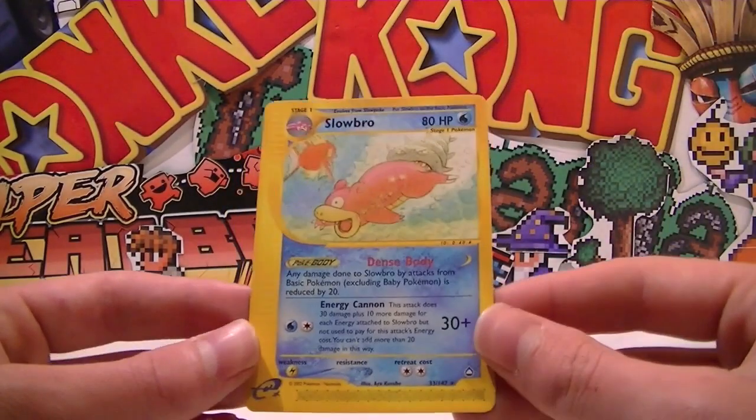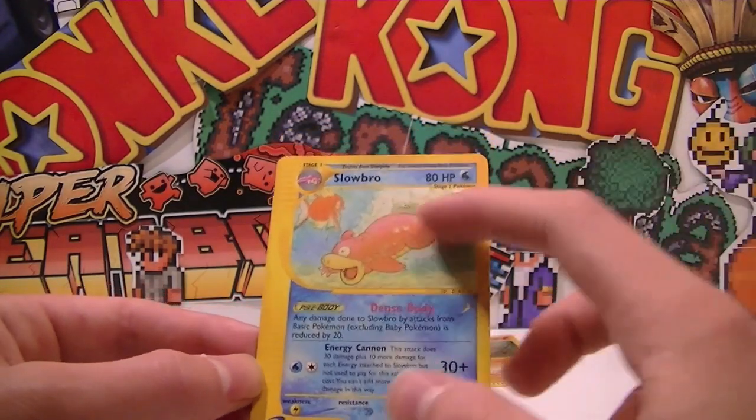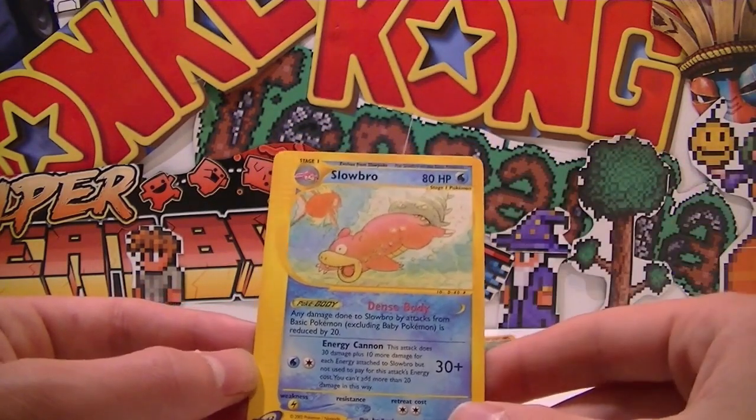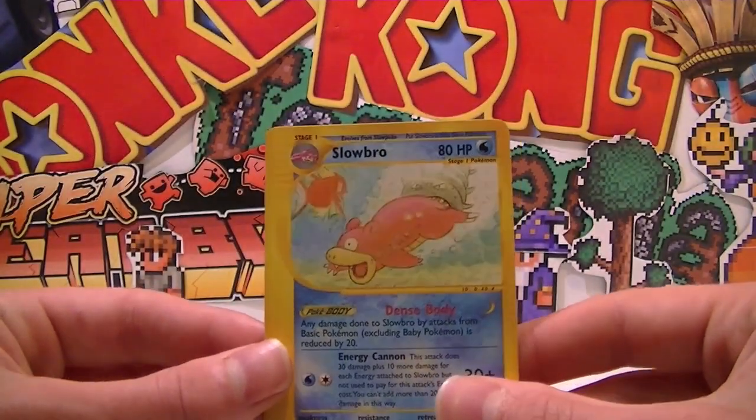And a Slowbro rare — that's really cool, I like that one. It's quite nice — Energy Cannon looks like an absolute boss of a move. And that shell thing looks so cool — I love that there's two faces on this Pokemon. Super sweet, that artwork's amazing!